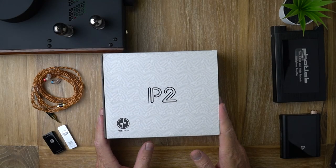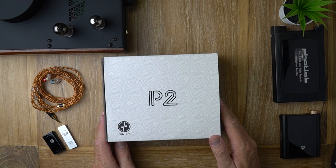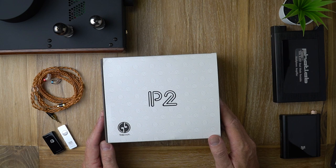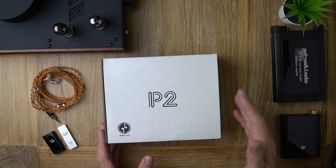Here we are at last. A bit late, I know, but in this video I'm talking about the Tin Hi-Fi P2 Planar Magnetic Earphones and why I've got so much stuff on my desk. Let's go.